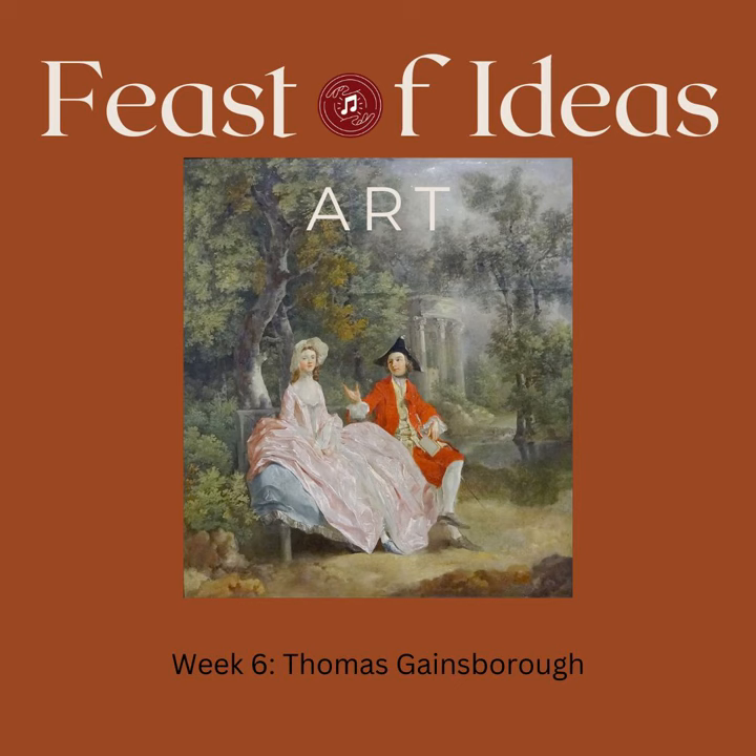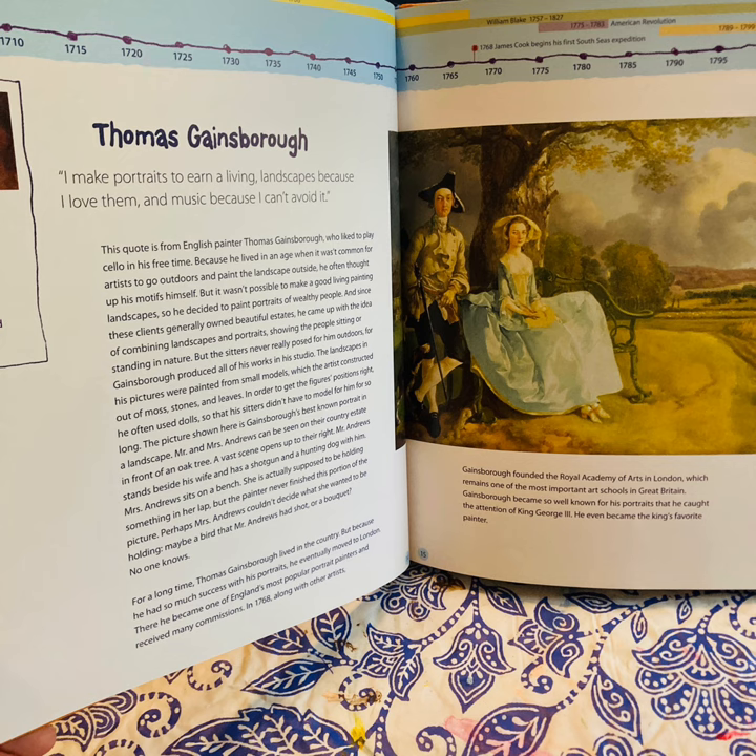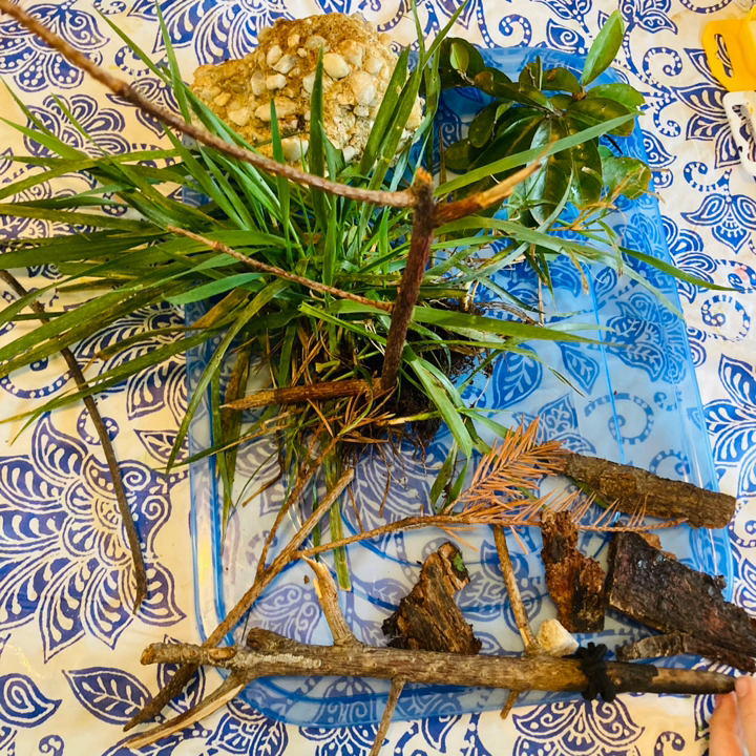Week 6: Baroque artist Thomas Gainsborough. We watched a short documentary and then read a book about him. In this book we learned that he did not go outside to paint his landscapes, but rather brought materials inside the studio to paint. So we tried the same thing.